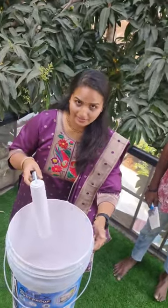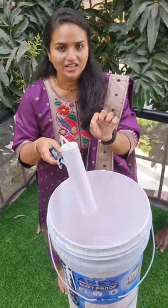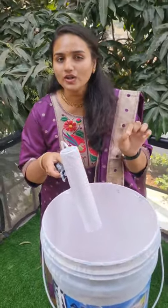So guys, this is Asian paint and this is a paint roller. This is just $200 in the market.